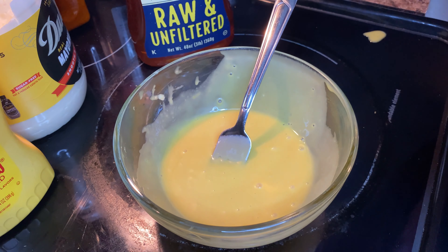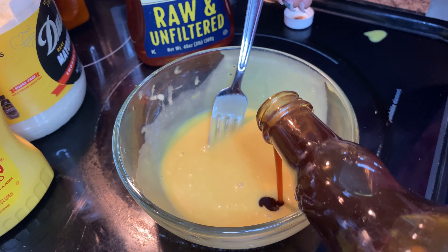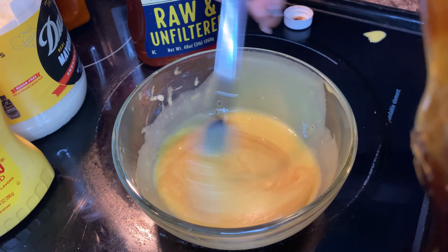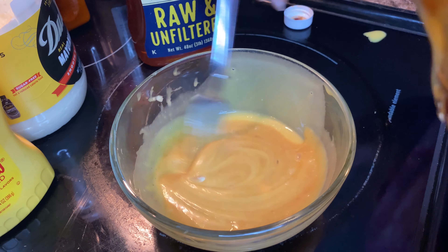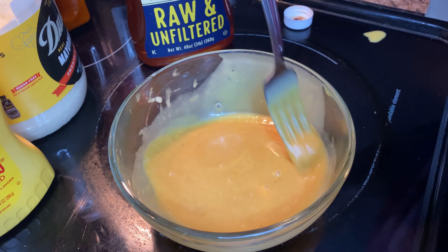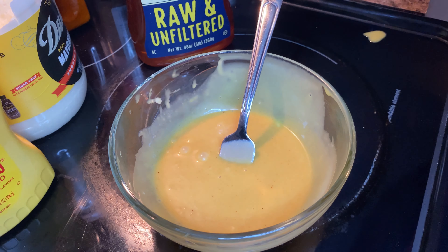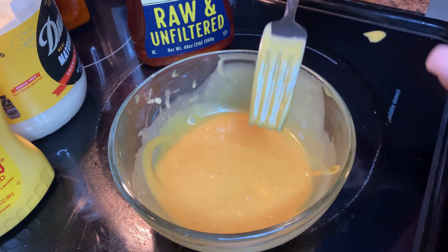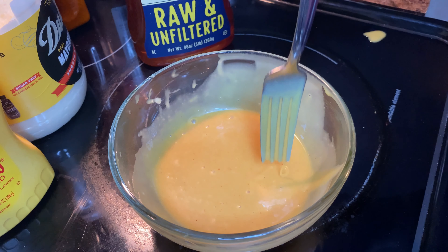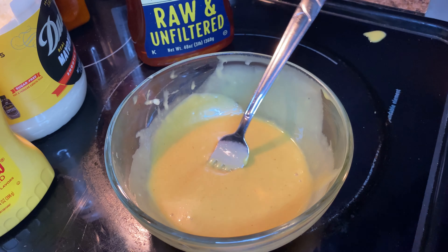When adding in the hot honey garlic sauce, I'd suggest adding a little at a time, mixing it, and then tasting so you can gauge it to the spice level you like. You can control how spicy or how mild you want it. I like a little spice, so I ended up adding more off camera, but it was very good — the perfect amount of everything.